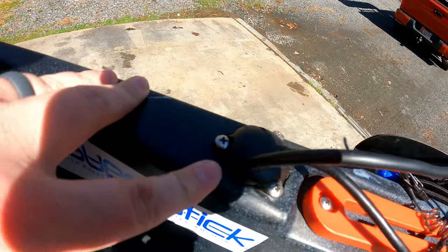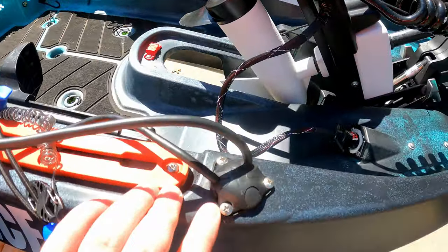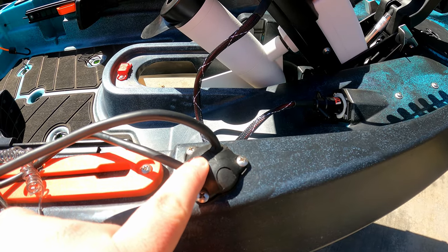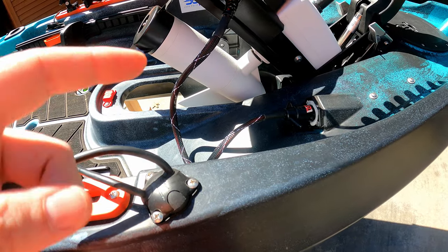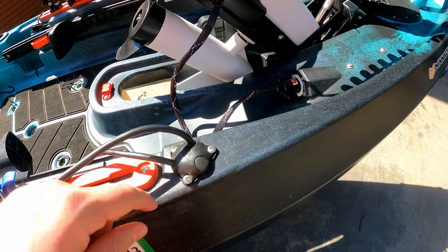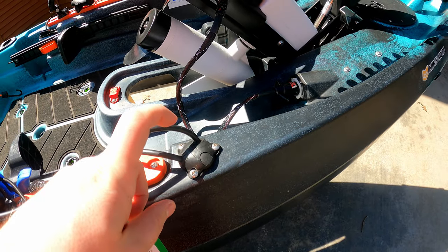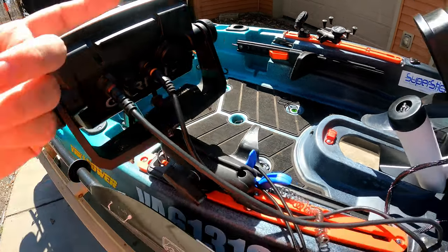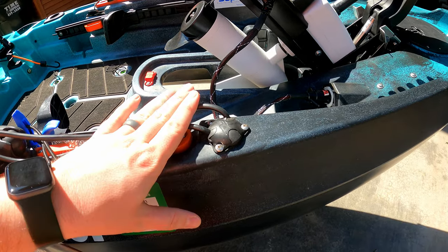You can use a step drill bit — I think this is an inch and a third. When you buy this it'll tell you what size you need. I would get a step bit because this is already a hole; you can't really use a paddle bit — it'll jump all over the place and mess your kayak up. If you use a step bit you can shove it down to where it fits and then bore it out even more, because you're going to need to do that for something like this. One of these caps popped off but the other one didn't, so I still ended up needing to do that. Plus this is just much easier with bigger wires.